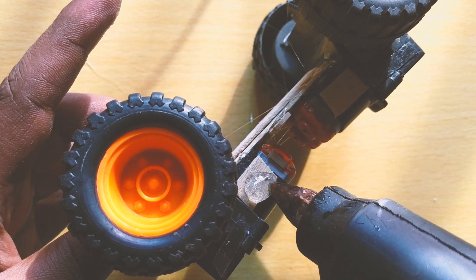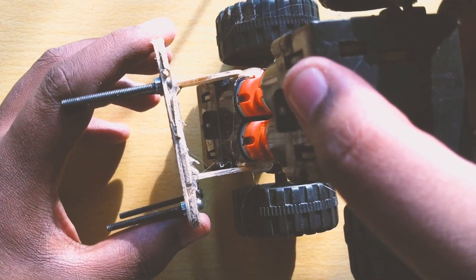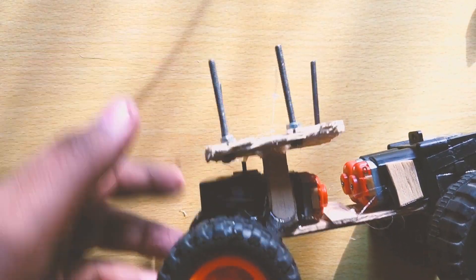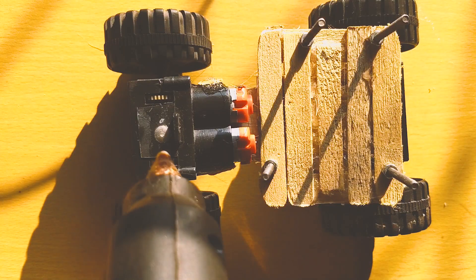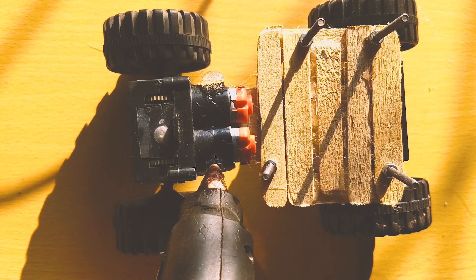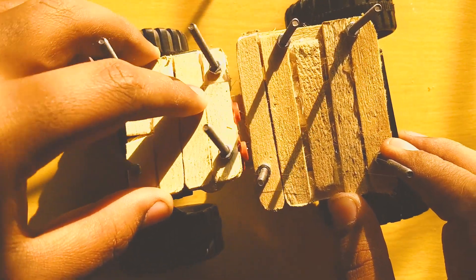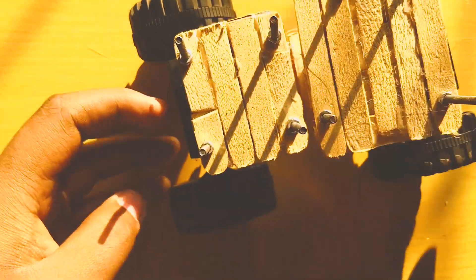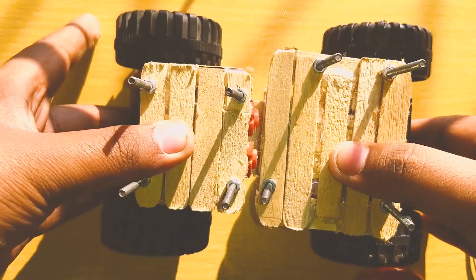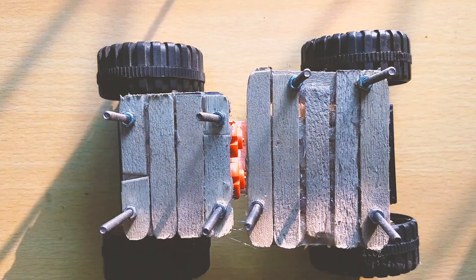Everything I mention is linked below in the description box, so you can check it out. After connecting all the things in position, it will look like that, and I have attached some screws for the base of the Arduino Uno R3. For the motor driver I am doing the same — attaching hot glue and making the base stronger. It will also hold the batteries, but the battery section is in the next part. In this part I will show only the connections; the code will be in the next part because the video would be too long.